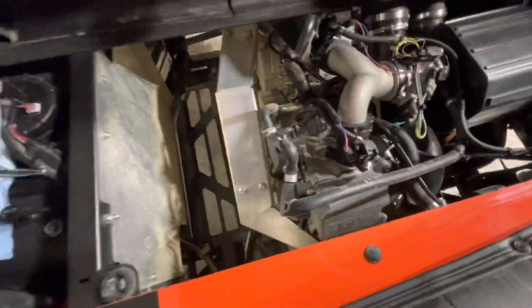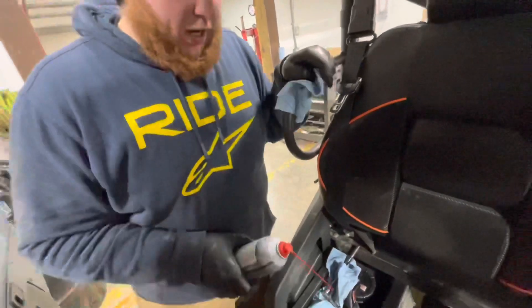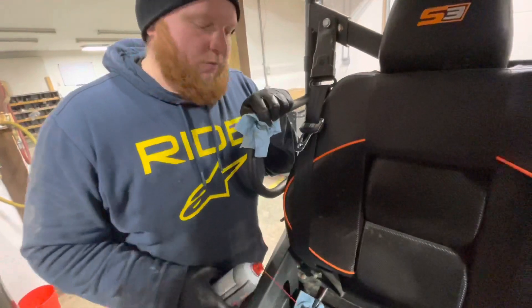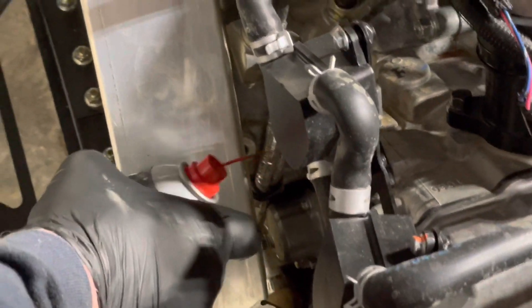Right below the oil filter housing is your water pump housing. What I do is just use some standard brake clean and a couple of rags. If you aim your nozzle right in between the case half and the oil filter housing, there's actually a slot right there that's going to hold oil. So it's best to get all that stuff out of there, then spray on top of the water pump housing until you see no oil on there, and then give it a good bottom wipe.